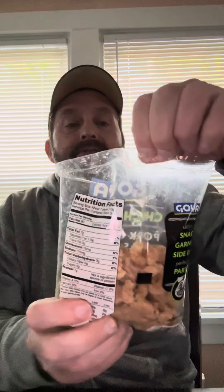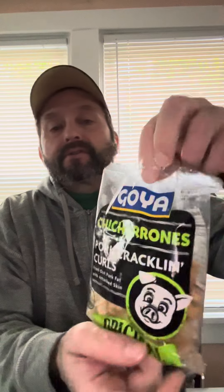Hi, I'm Chili Phil. I'm doing a little pre-game Thanksgiving dinner snack for a warm-up. This is Goya Chickarons Pork Crackling Pearls.